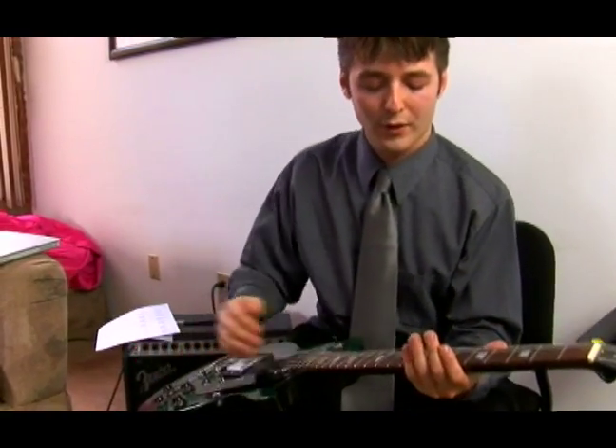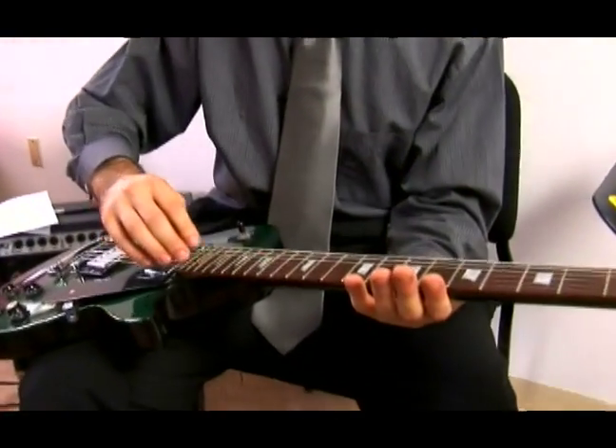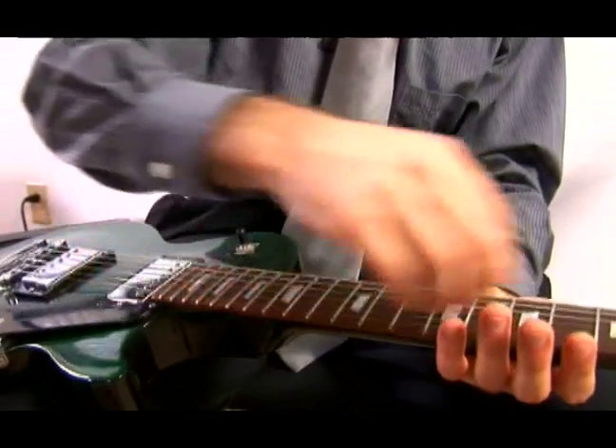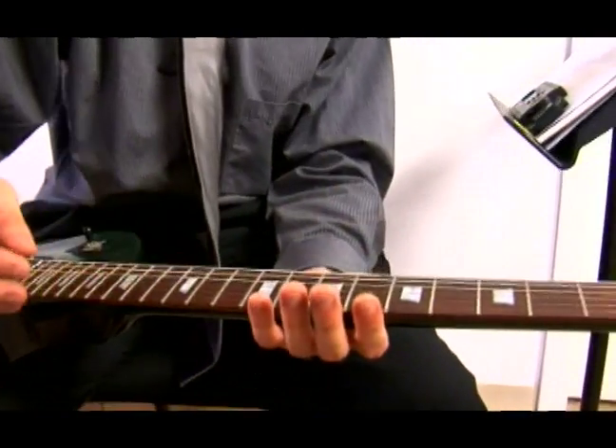On the electric guitar you'll also find the fretboard. The fretboard will generally extend higher on the electric. You have the same tuning pegs, the same strings, and the same tuning.